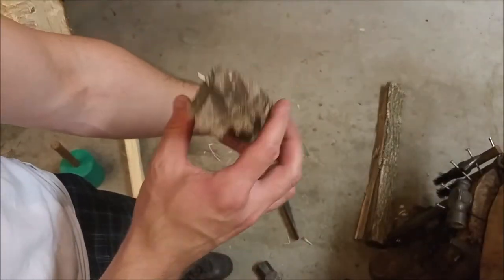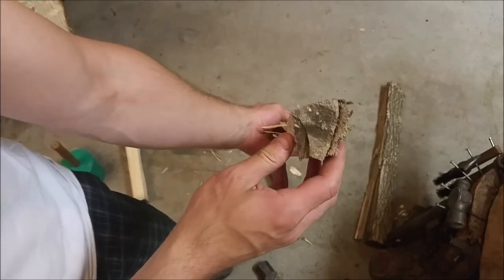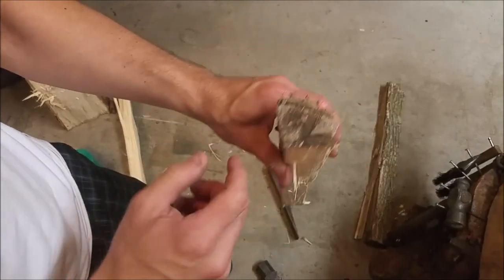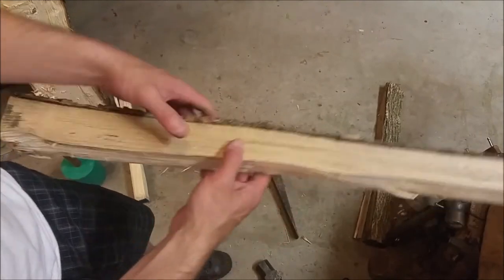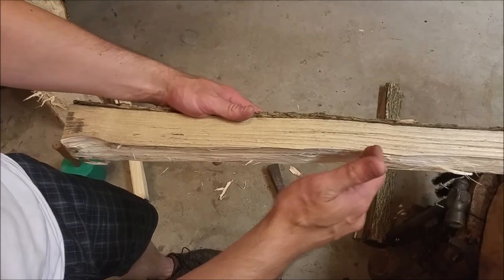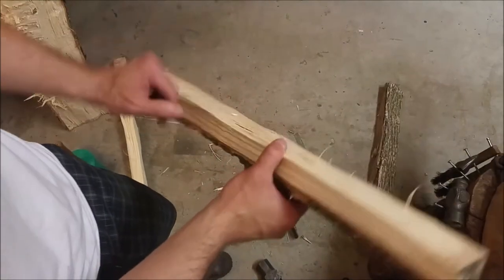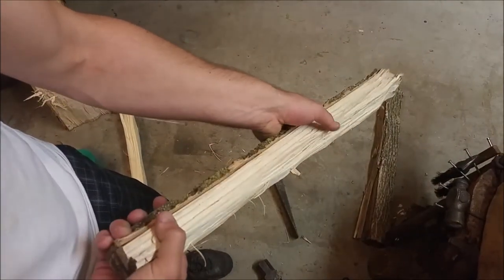I think that's going to make a fine handle. I couldn't control the split well enough and we have a smaller taper on the bottom, but that may end up being the top. This handle is way too long as it is — we really only need about 18 inches or so for that handle, maybe even a little less. I think we can work with this material and we'll see how that goes.